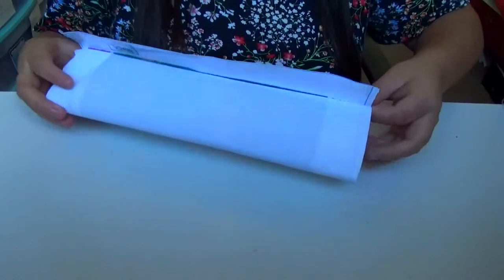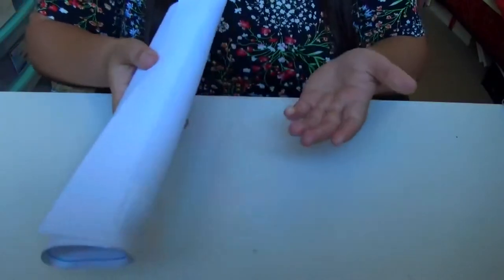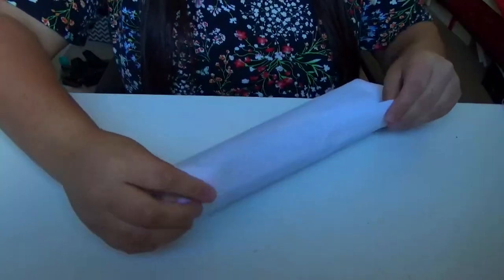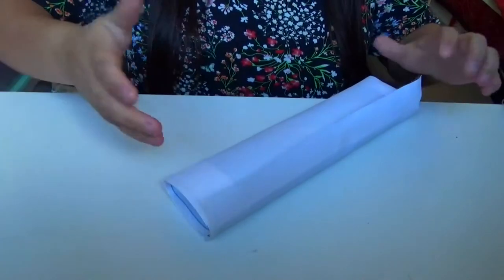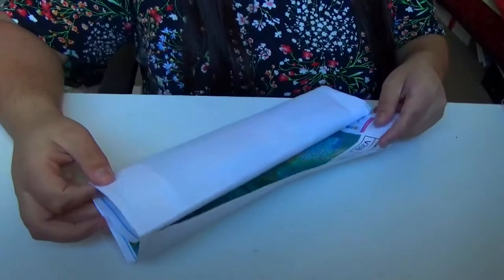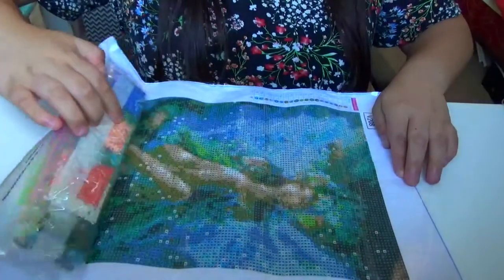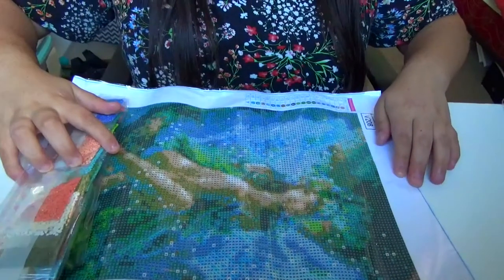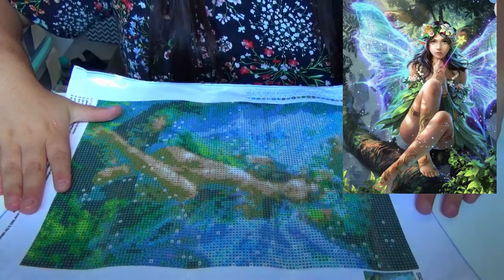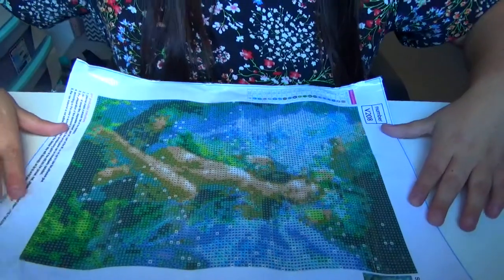I already took the canvas out of the bag it came in, but it was just like this inside of the package. Upon initial unboxing, the canvas is one of those thicker materials, like the nice kind. So it's definitely good quality — and this is of a fairy who's doing some magic.